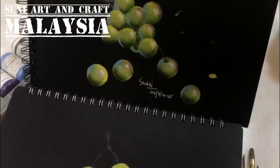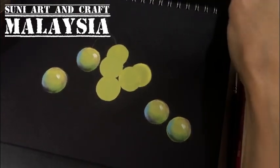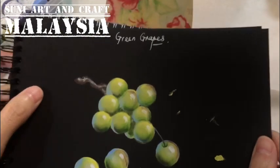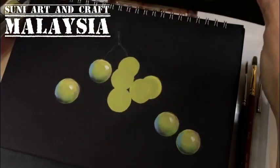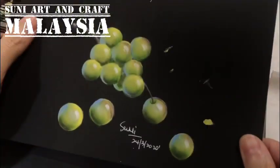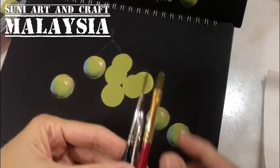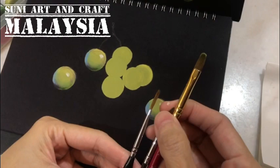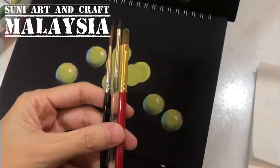Hello everyone, welcome to SUNY Art. Today I'm going to share this painting — the green grapes — using acrylic paint. For this project I will use three brushes: a filbert brush number six, a filbert number two, and a liner brush. You can use any brand of brush.